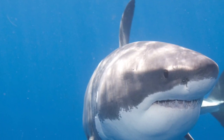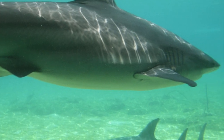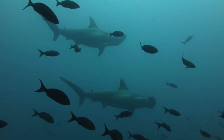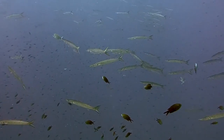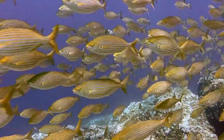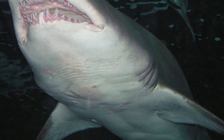Why do sharks not have bones? The key to understanding this is to consider them as animals that need to move efficiently. They must sometimes swim in quick bursts and even jump out of the water to chase prey. They also lack a swim bladder — an appendix full of gas that allows bony fish to float — so they need a light skeleton that helps them maintain buoyancy.